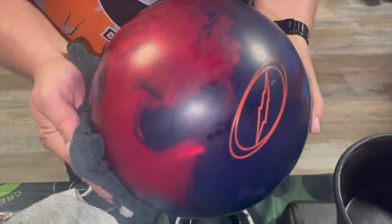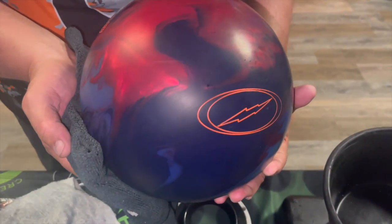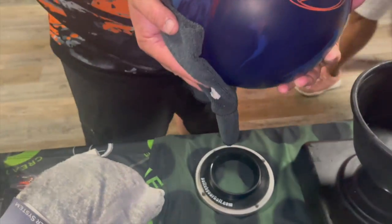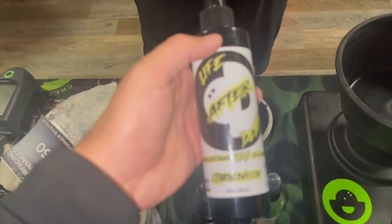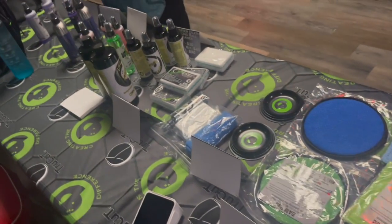Do you remember what that ball looked like before? Look at that — nice and clean! So if you have any more questions, need more information, or you want to pick up some of that Life After Death, check it out on ctdbowling.com. Dustin Zane with Creating the Difference — have a great day.